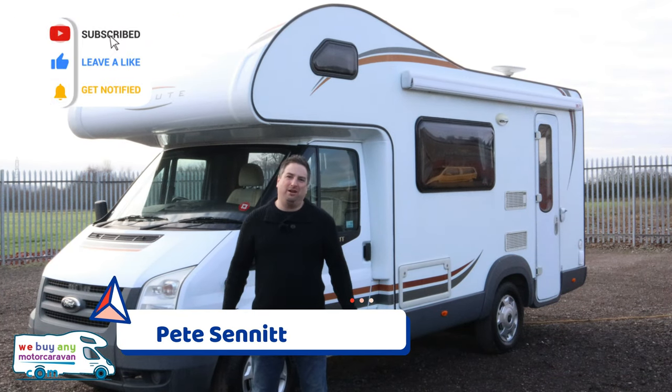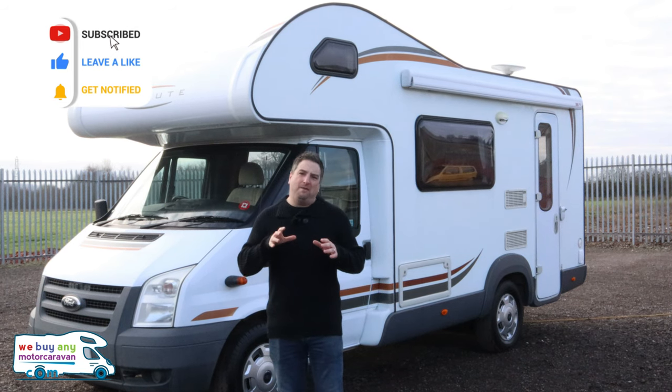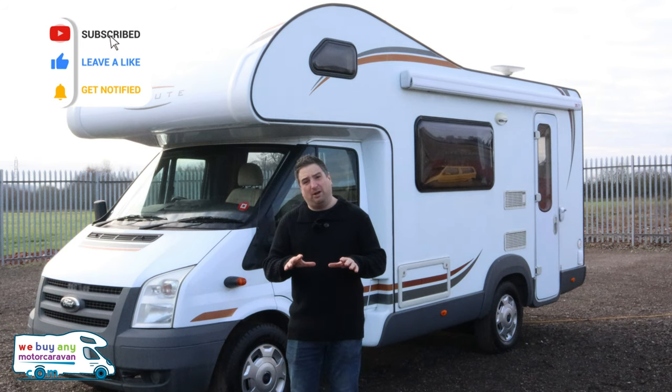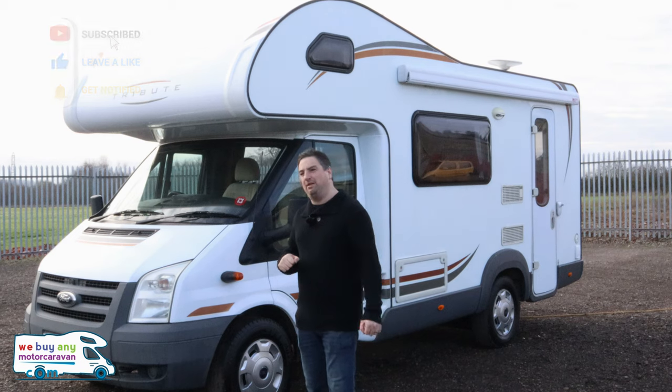Hi, my name is Pete, welcome to We Buy In A Motor Caravan. I've already taken you around the Tribute T620, but we just wanted to do a little bit of a how-to video. It's a little bit different being on the Ford — every single motorhome is different — so I'll just show you a little bit of what we look for when we're looking around the motorhome.